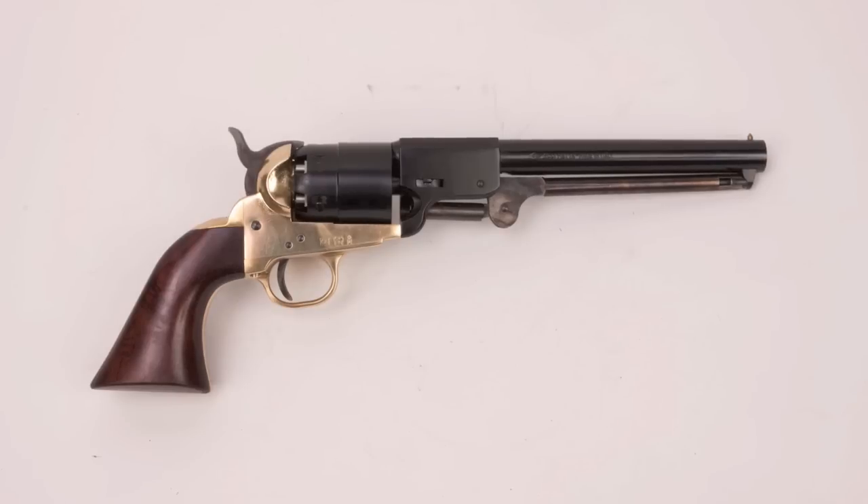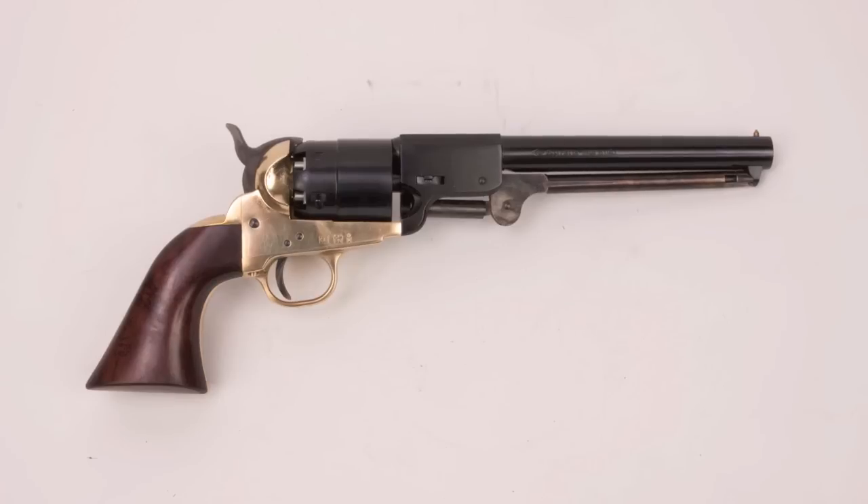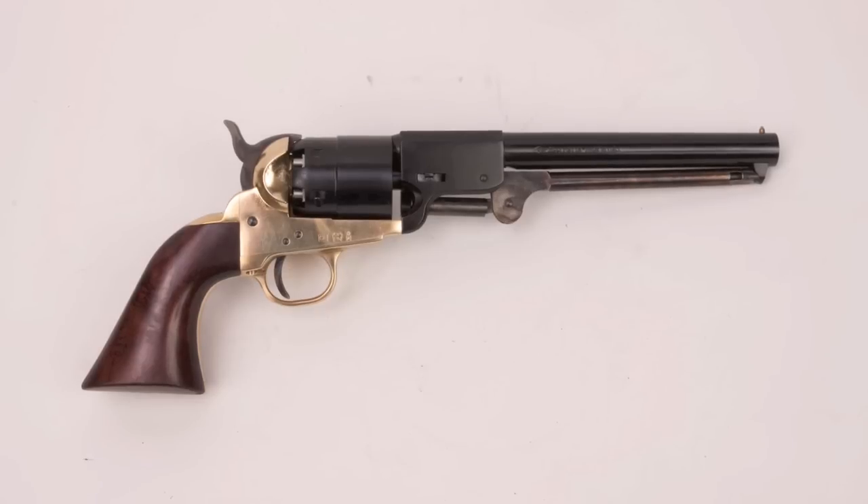Griswold and Gunnison revolvers were produced by Samuel Griswold and Arvin W. Gunnison. Griswold was a Connecticut entrepreneur who moved to Georgia in 1835 when he was 45 years old, where he started a number of businesses. In 1862, he teamed up with a New Orleans gunmaker named Arvin W. Gunnison, who was a refugee after Union forces took New Orleans, and they got a contract to make handguns for the Confederate Army. The official sidearm of the Confederacy was the .36 caliber Colt 1851 Navy revolver, and that's what the Confederacy wanted Griswold and Gunnison to make.